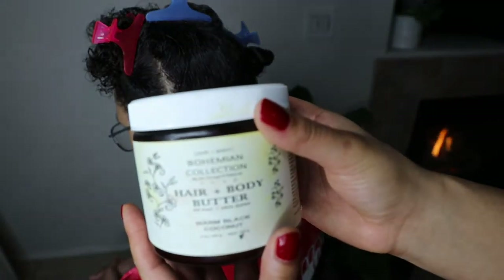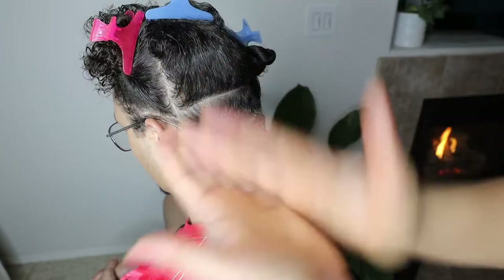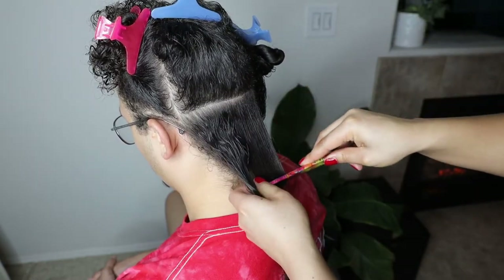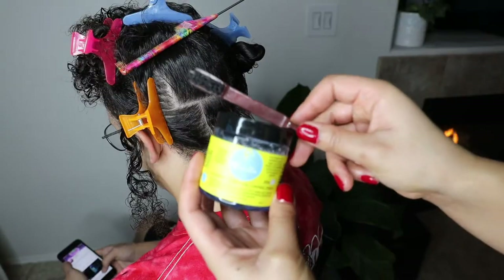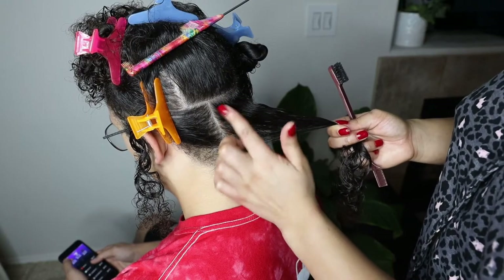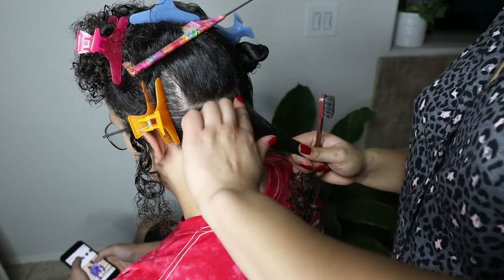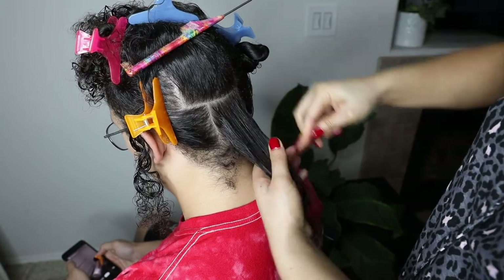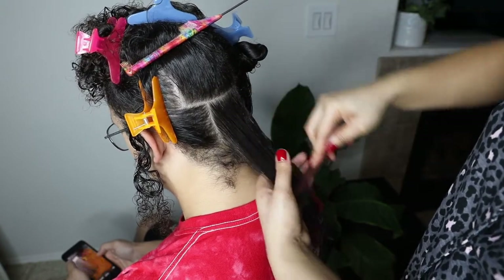I'm also going to be using the All Things O Natural hair and body butter to seal in all of that moisture. The last product I'll be using is the Curl Control Paste by the brand Curls. I'm going to use this around the perimeter of each part and then brush it down with an edge brush to make sure everything stays in place and all the braiding goes super smooth.